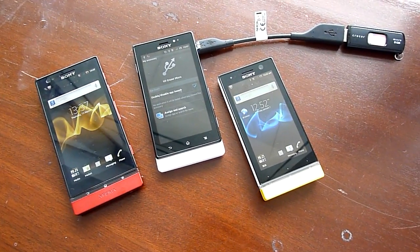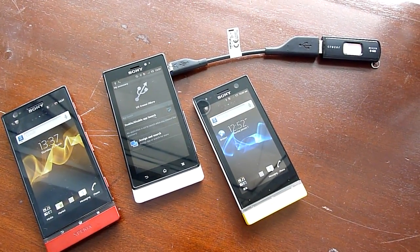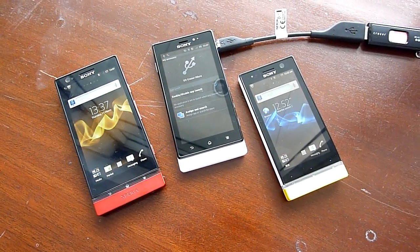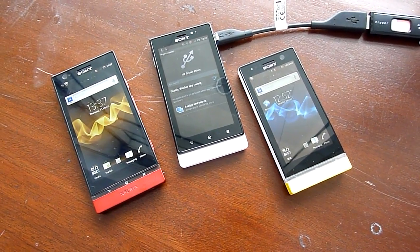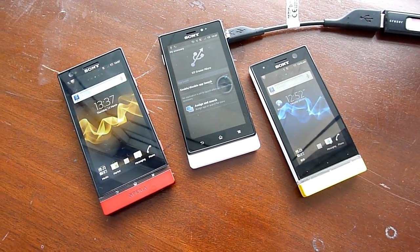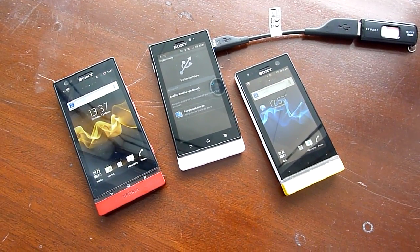This is SoeChangeout.com. Thanks to Yoga for lending us the cable and the USB thumb drive. Thanks for watching, liking, and subscribing to our channel. Have any comments or questions, you know what to do. Alright, I'll catch you guys later.